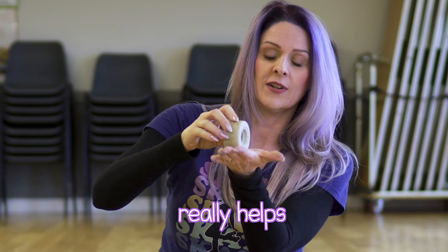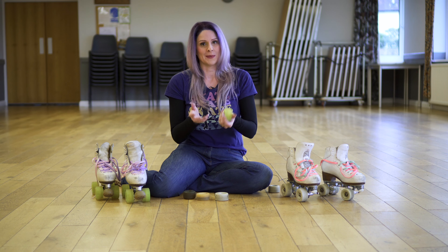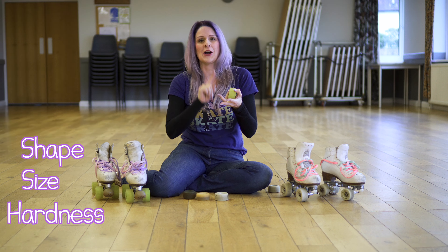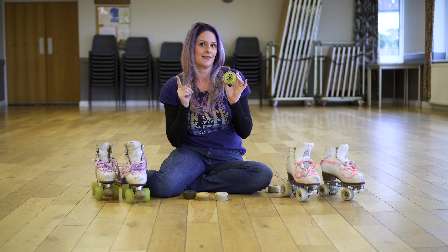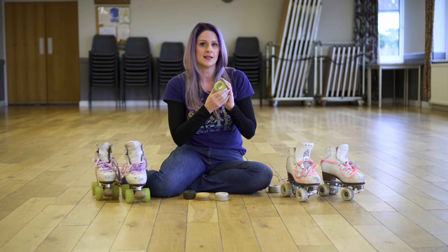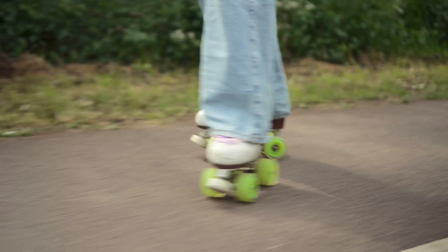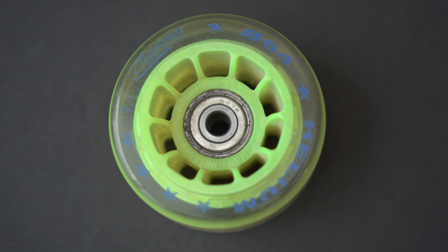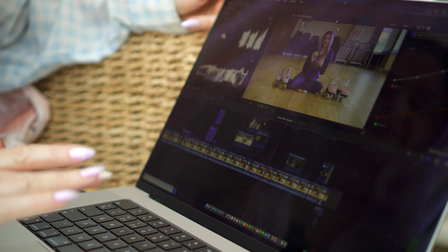To make matters even more complicated — because we've already got shape, size, and hardness — we've also got hubs. This wheel has a hub. My theory is this is what makes it such an amazing outdoor wheel, because it feels so smooth and quiet. You've got this nylon hub with the urethane around it, and my theory is this is why it's my favourite wheel — because it has this hub in it.